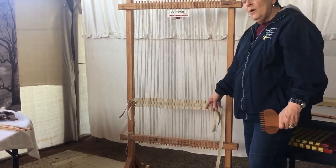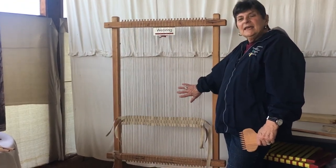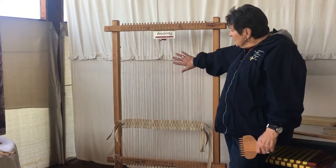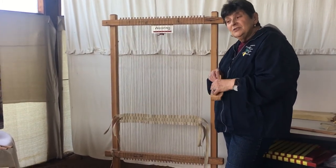You'll notice that I didn't go all the way down to the bottom of my loom, because you will need these strings at the end to cut and then tie off. So you will have that, and that's the process of weaving.